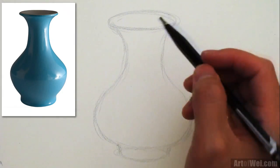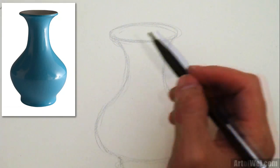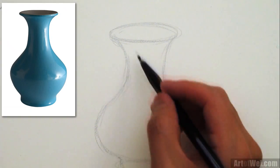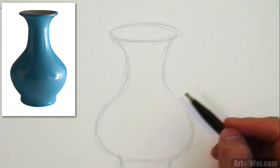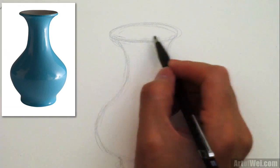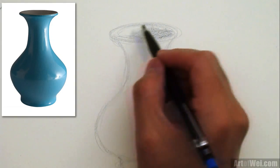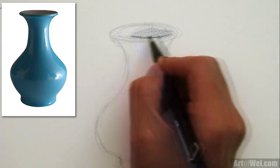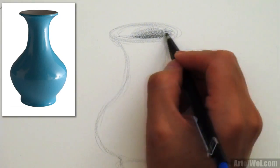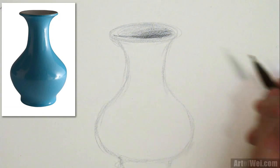Looking at the vase, the surface is kind of reflective, so what you're seeing is actually the environment. That's the first thing to realize whenever you do any kind of reflective object — the stuff in here is actually the environment being reflected and warped. So just keep that in mind. Starting from the top, this part right here is generally dark because it's in shadow, so I'm just going to rough that in. There's a hard edge right here because it's darker around here — this is the part where it dips in, so there's like a cavity in there.